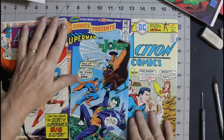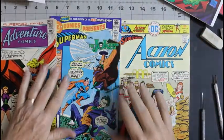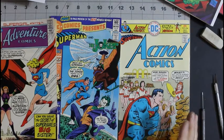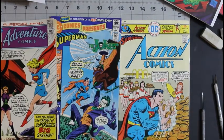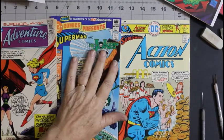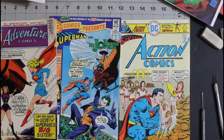These are my three that I'm selecting as cover of the week. Which one do you like best? Let me know in the comments. Is it Adventure 385, DC Comics Presents 41, or Action Comics 454?